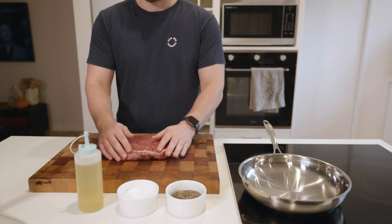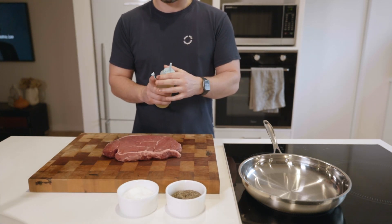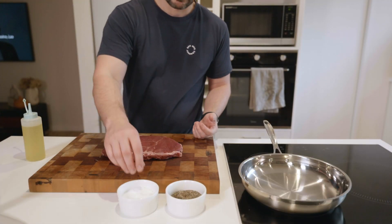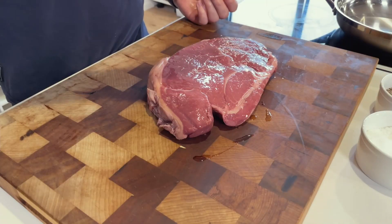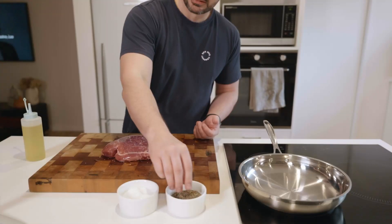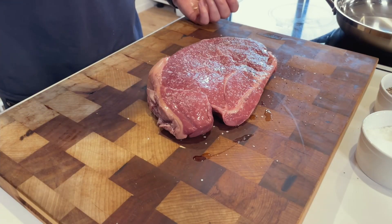Now it's time for the star of our show: the beef. I've got a thick-cut slab of rump steak here that I picked up from the Aussie butcher. We're going to coat it lightly with oil to help the seasoning stick, then dust liberally with salt and pepper on both sides — because this is a thick cut of meat and it'll need it.